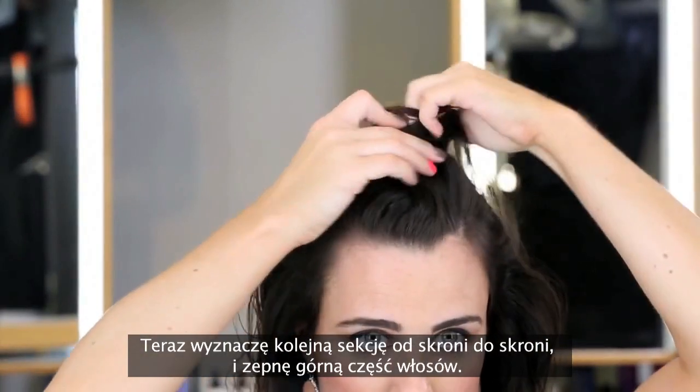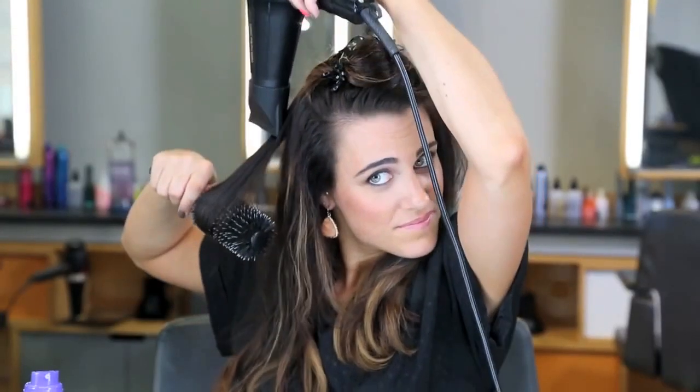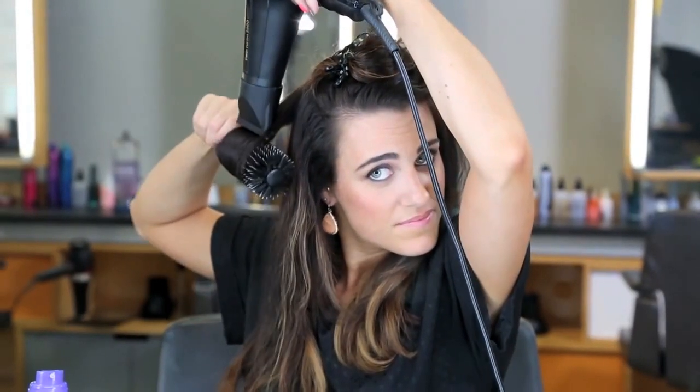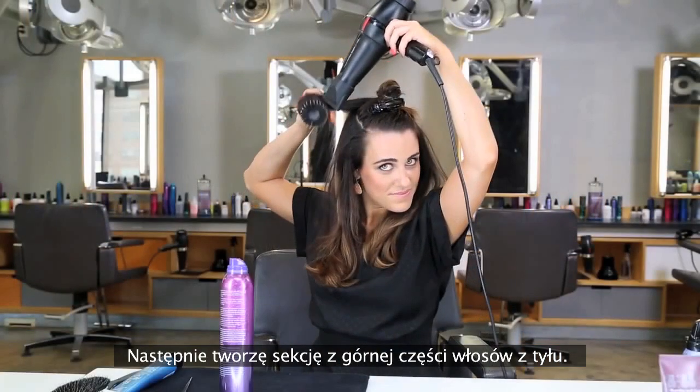Now I'm going to section temple to temple and clip away the crown. Next, I'm going to section out the back of the crown.